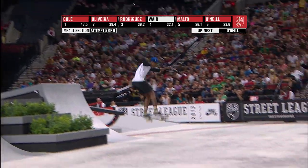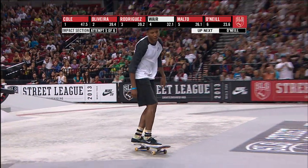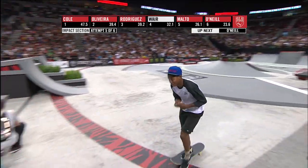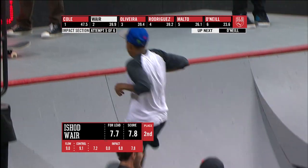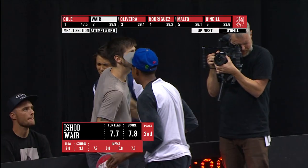Here's the shot — oh! Big 360 flip. Ashad says don't forget about me. 7.8 for the shot. A 7.8 jumping the shot.